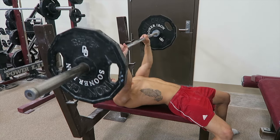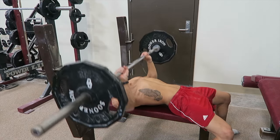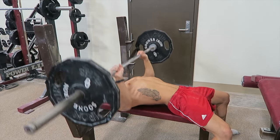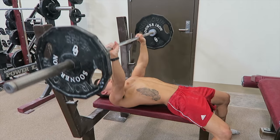Then I went to bench press. I did a couple sets of just 10 reps each and really just tried to explode up on these, get the chest firing, and just really trying to explode with some quick movements.